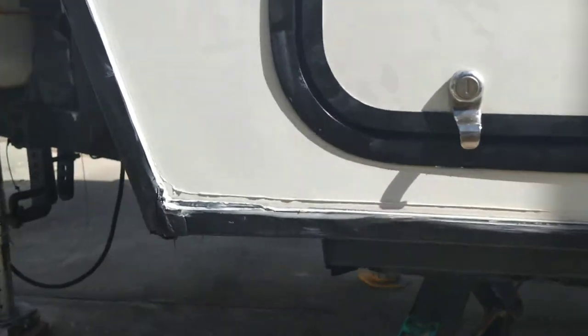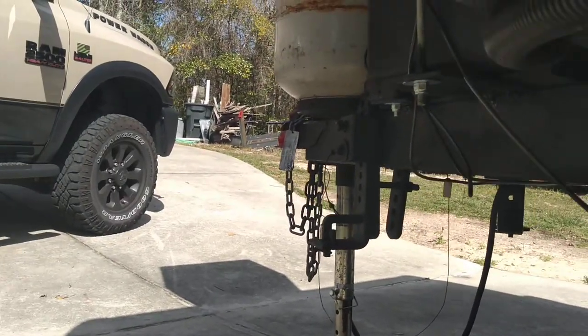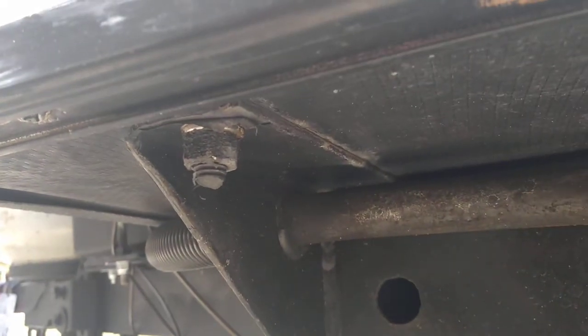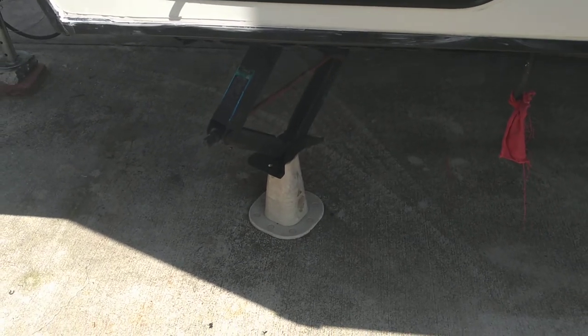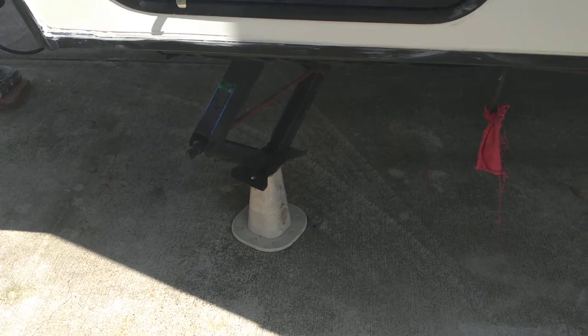I also took the gas line — rather than running it under the frame, which is ridiculous — I ran it through one of the supports so it doesn't get hung up when you're going off-road. Because the trailer is so high, I've got 29 inches of ground clearance. I had to use additional blocks underneath all the jacks.